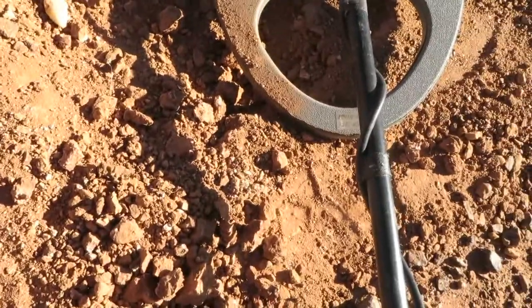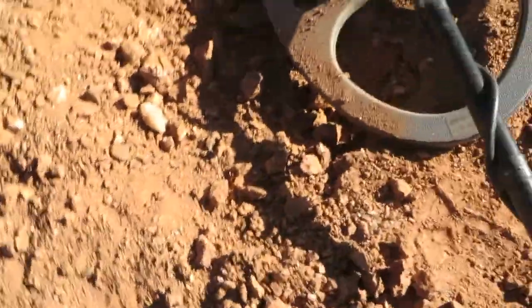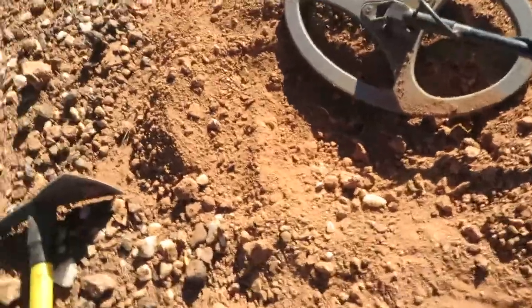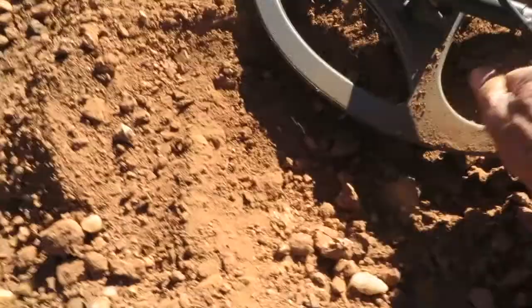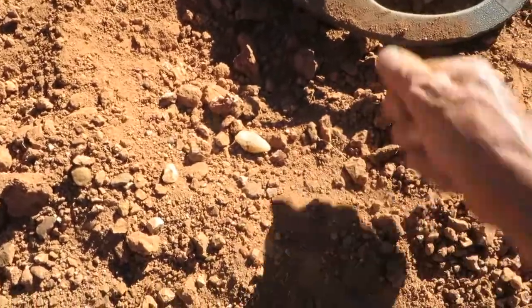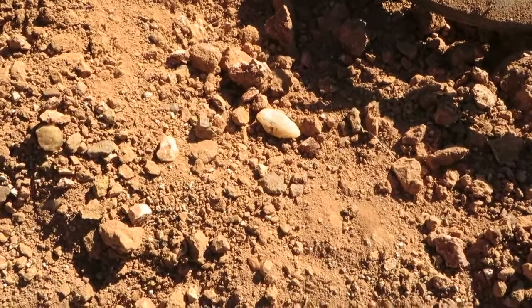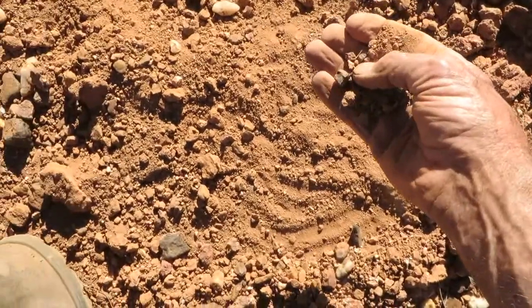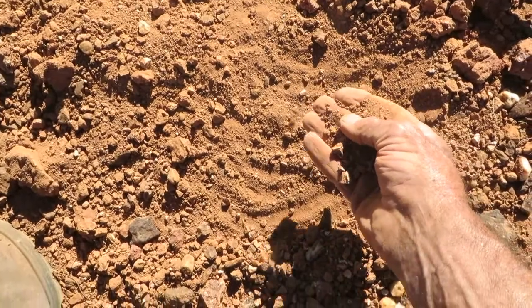There it is - it's in the hand now. Get it out with that. Turn it around. The camera's a bit close to the coil. And I've got it. There it is. We can just isolate this without losing it all again.